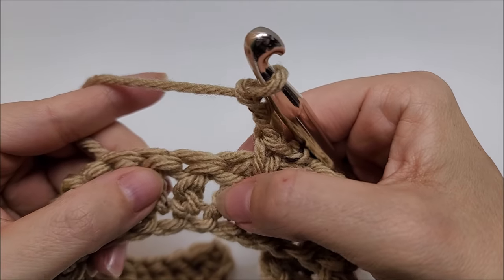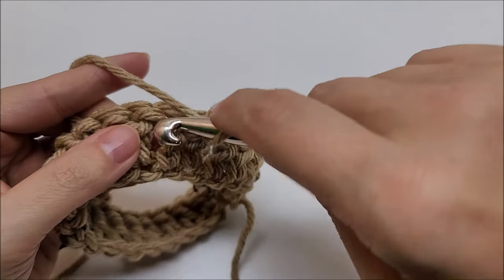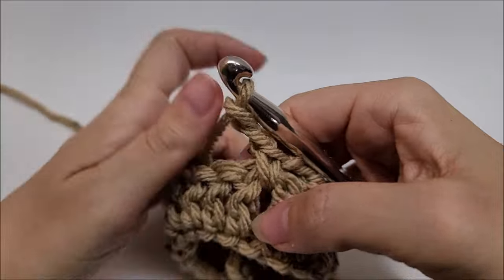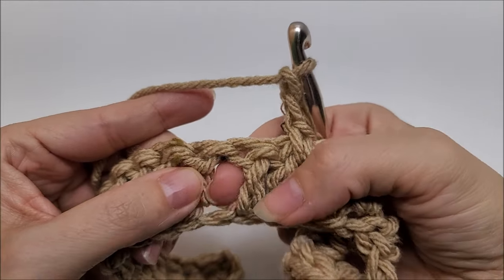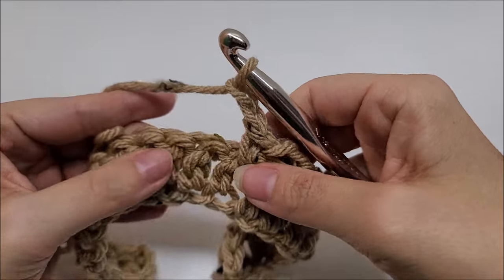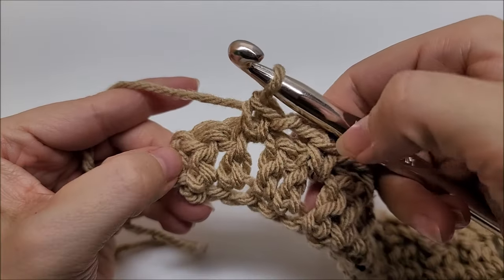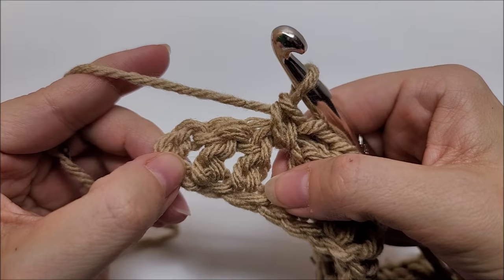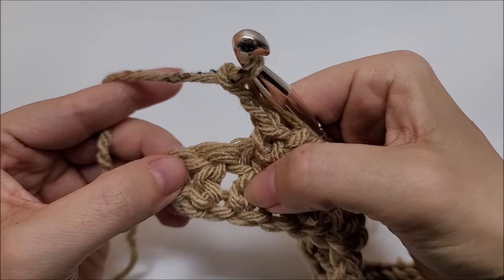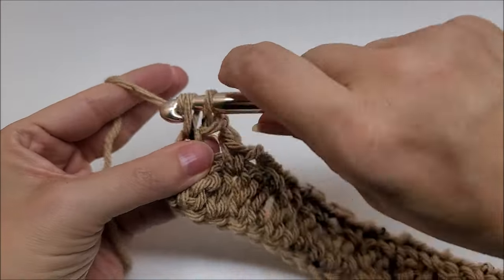Keep repeating: chain two, skip two doubles, single crochet right here in between. Continue doing chain two, skipping two doubles, and single crocheting in between the stitches — not on top of them — until you get to the last stitches of the row. You'll have three stitches remaining — that's normal. Chain two, skip those two stitches, and single crochet into the last stitch to end row two.